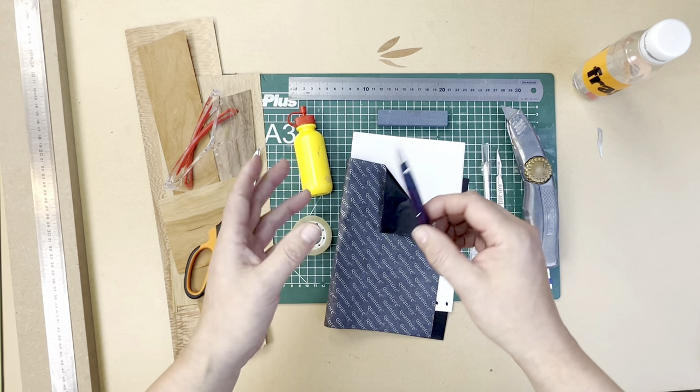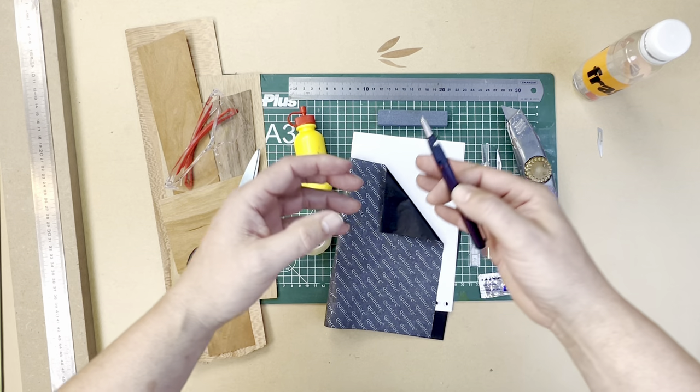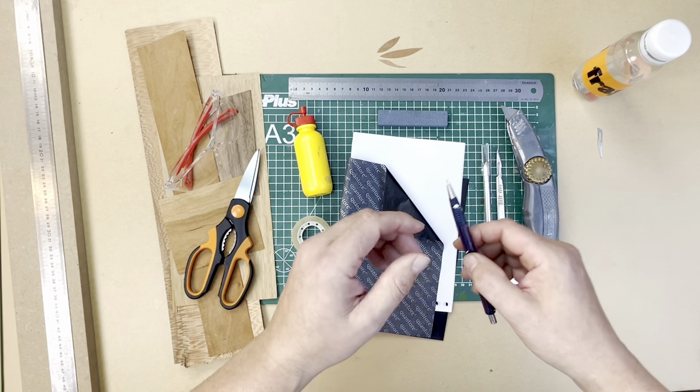Scissors. You won't see me doing any fancy marquetry with scissors, but you can chop up veneers really quickly. It allows you to get little batches together very quickly, fast and secure.